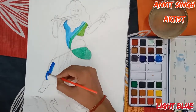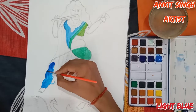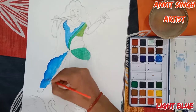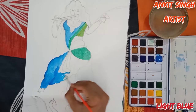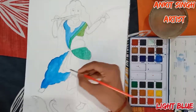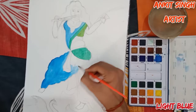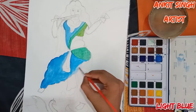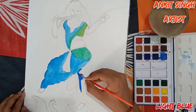Now I am again using light blue for her saree. Follow the same process as shown in the video and use very less amount of water. Whenever you think the saree is too dark because of the color, use water to make it lighter. Move the bristles of your brush very gently on the paper, otherwise your paper will be damaged. Paint the full attire with the same light blue color using very less amount of water.